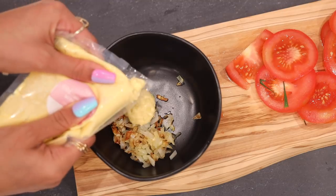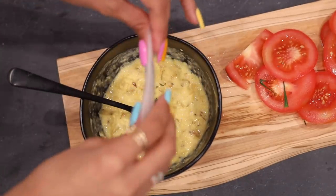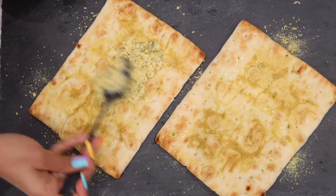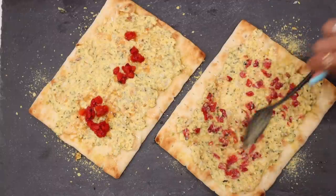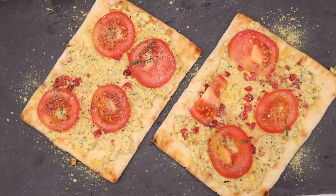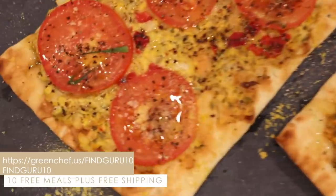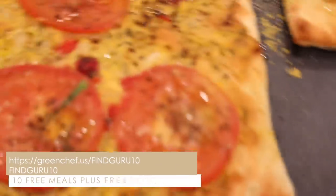The recipes include pre-made measured sauces, dressings, and spices so you can get more flavor in less time. Green Chef also uses a wide variety of high-quality clean ingredients like their organic and sustainably sourced produce. Green Chef is a USDA certified organic company, and the dishes come in a variety of lifestyles like keto, paleo, vegan, vegetarian, fast and fit, and Mediterranean. Go to greenchef.us/findguru10 and use code FINDGURU10 to get 10 free meals plus free shipping on your first box.